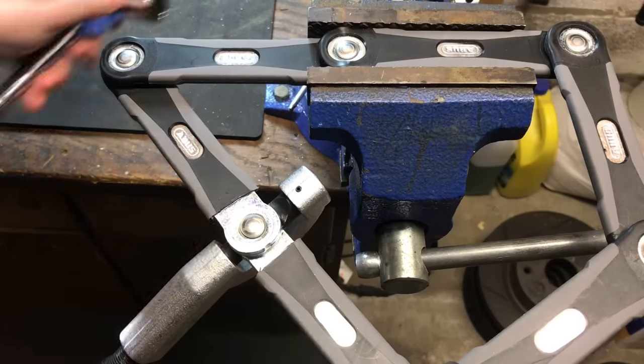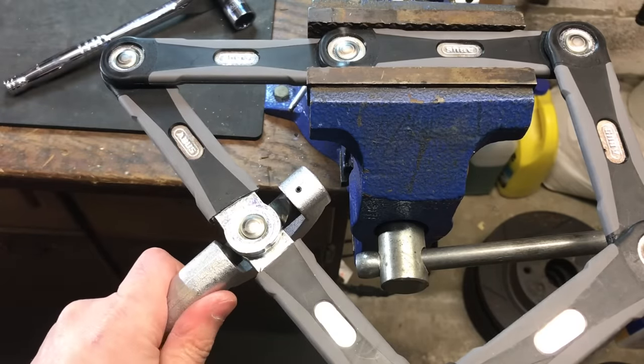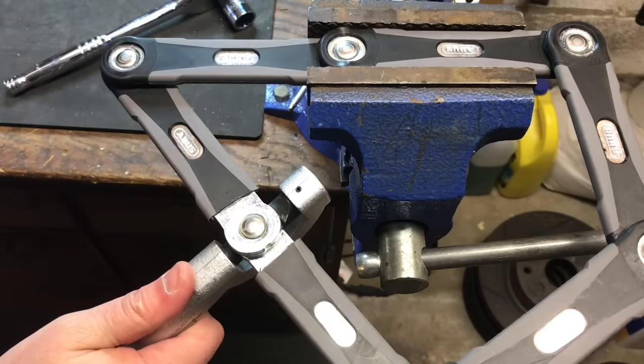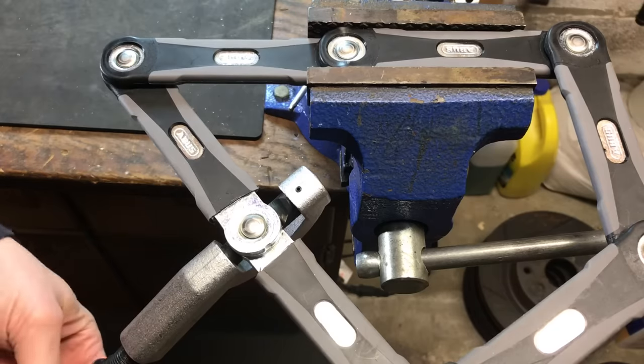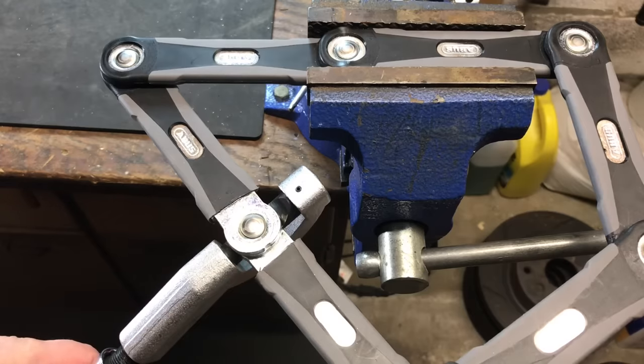Okay, I'm going to check one more time to make sure that ring is not getting in our way. It does look like we're in the proper position, so let's tighten this down until either the nut splitter or the lock breaks.